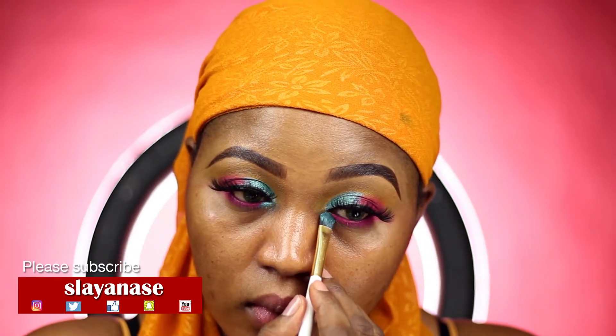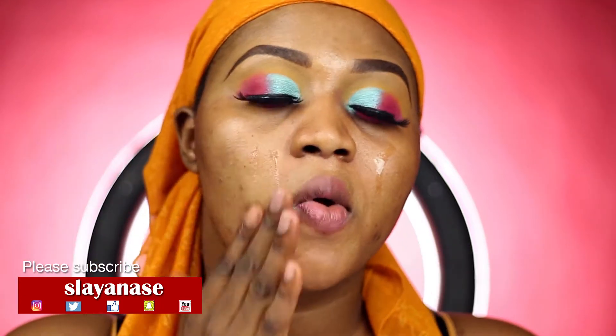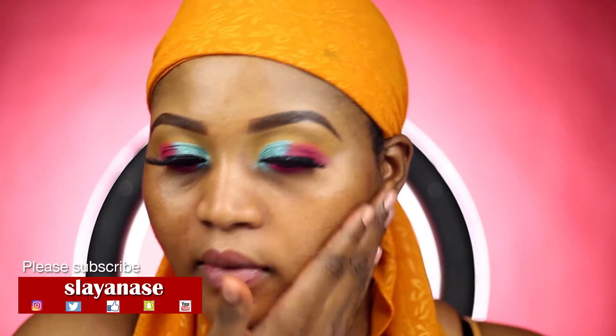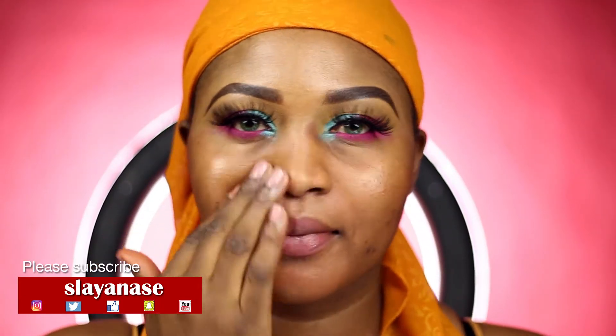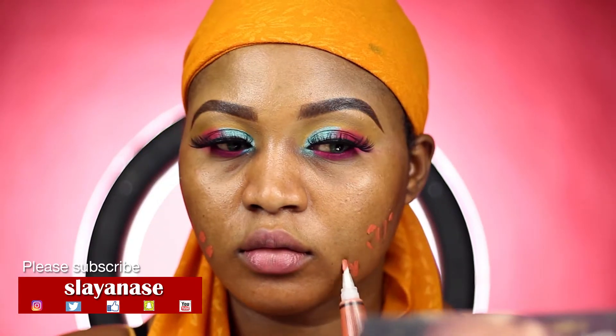I did something different with my lighting today — I hope you guys like it. I went in with my MAC Prep Plus Prime Oil all over my face. Now I'm going in with my orange corrector from LA Girl Cosmetics to conceal whatever black spots I have. If you don't have any black spots, you can skip that step.